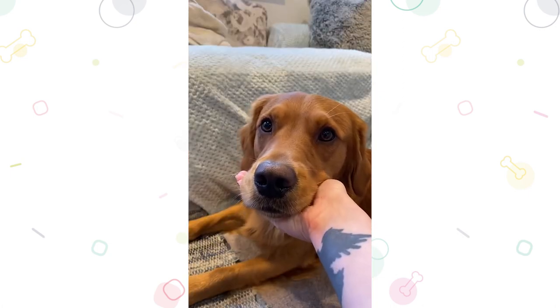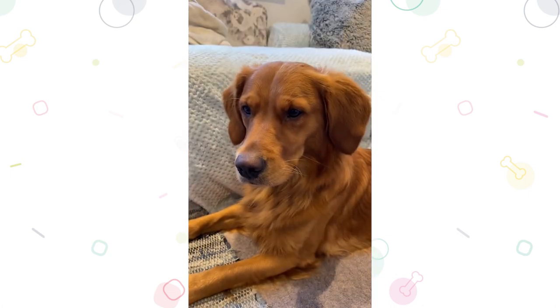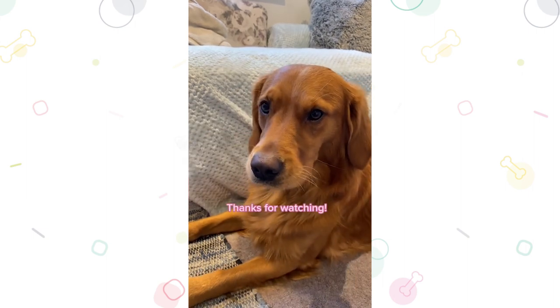And there you have it — five simple steps to make sure you're looking after your dog's dental health at home. Pop any questions you may have in the comments.